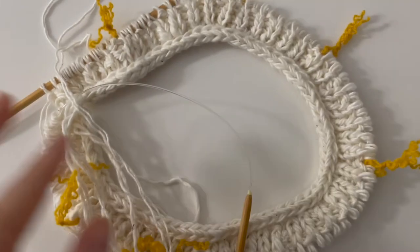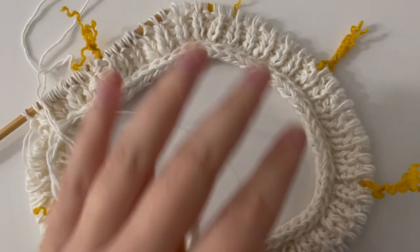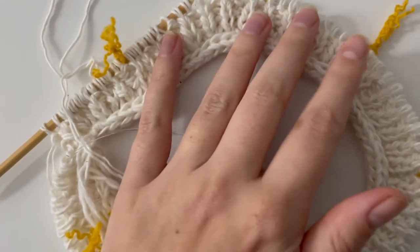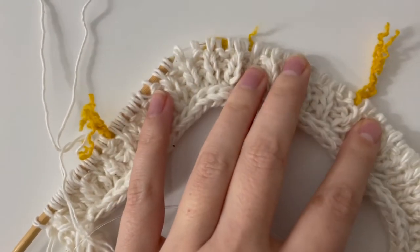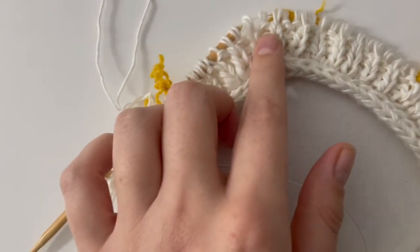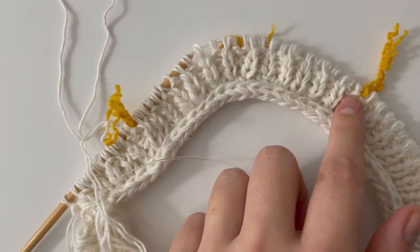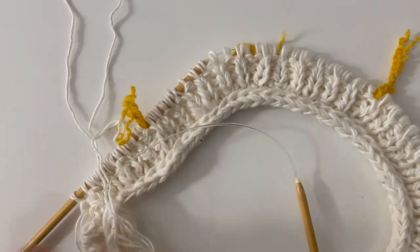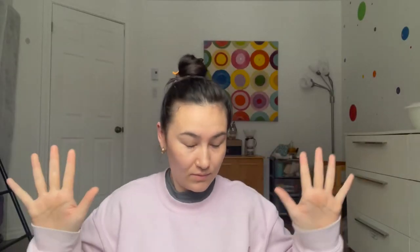Okay, I've done a couple of rounds. You can see I've done ribbing but with some increases — there are two purls there, two purls there. So my next round of increases I'm going to put a knit stitch in between these and then just continue the ribbing outwards. I'll check in.